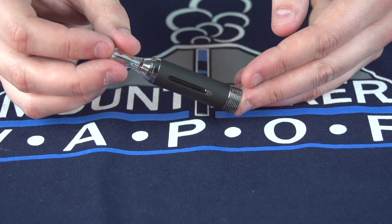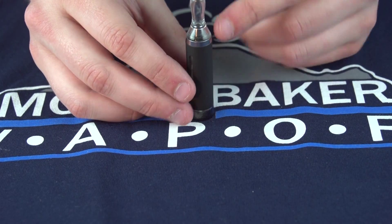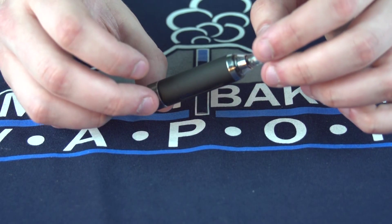The MT3S is a polycarbonate bottom-fed single coil tank. It also has a polycarbonate non-removable mouthpiece. The MT3S has a 3 milliliter juice capacity.